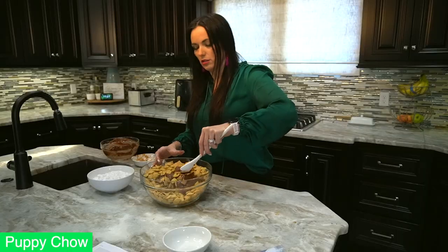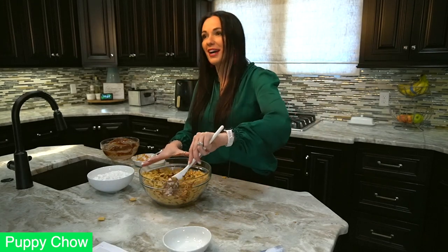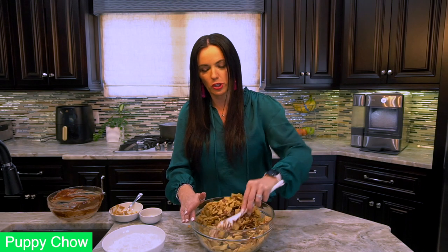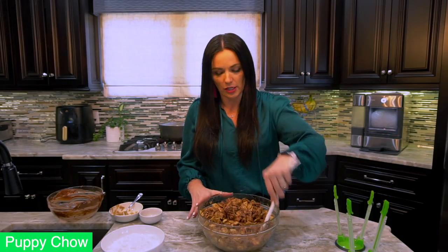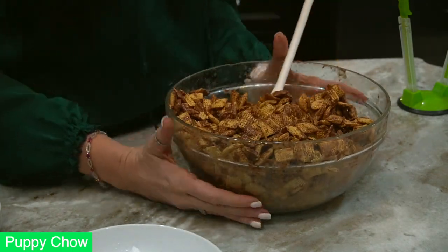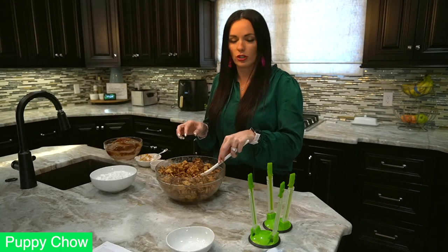Now we're going to gently fold it in. I'm making a mess — I told my sister this bowl was big enough! You definitely want a large bowl. You're just wanting to get that chocolate mixture coated throughout. Keep gently stirring — don't rush the process. You want to get some chocolate on every single piece of Chex mix, just keep moving it around. And look — it is perfectly coated all over everything!